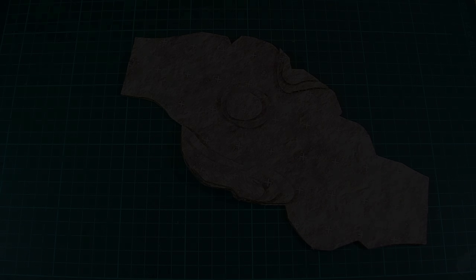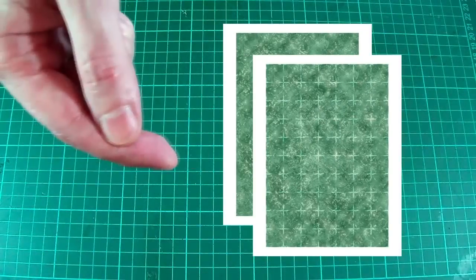However, we're not quite done yet. As you may have noticed I've also included some water textures in the PDF — and here they are. Just like before I'll be using the version with the grid, though you can of course use whichever one you prefer.